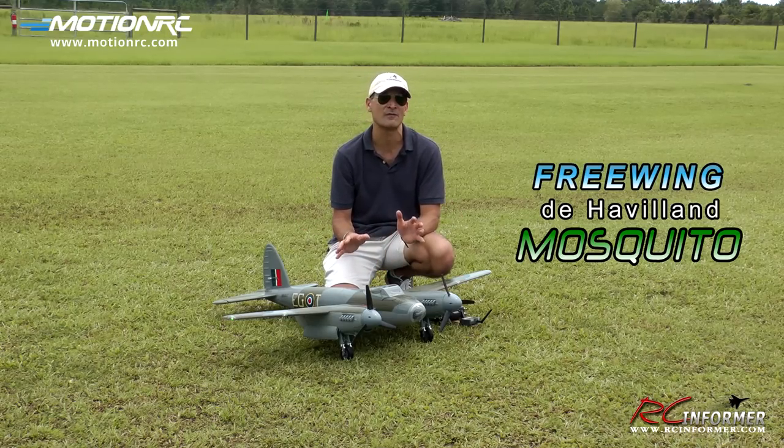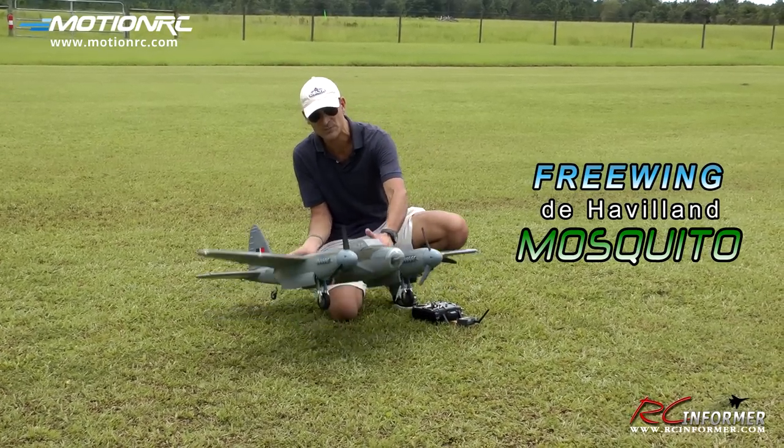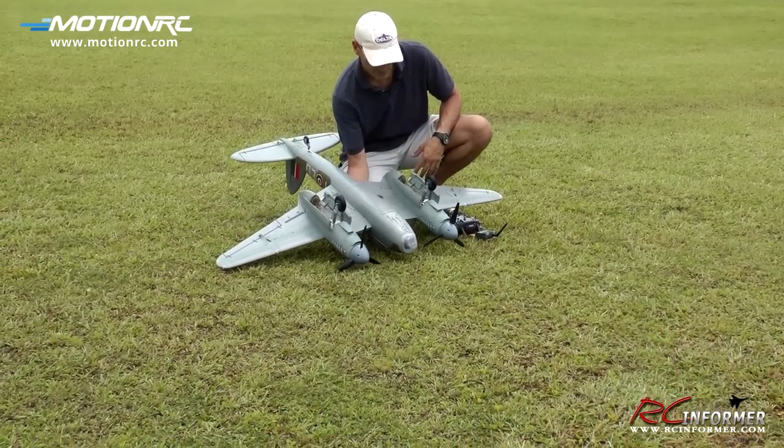Now I've had a lot of requests on my Facebook page to get a flight video of this out. And also the MotionRC guys have asked for sort of a how-to guide on how to get the retracts and the landing gear installed and working properly. I'm going to go ahead and flip this over and give you a quick look at my retracts and show you how nicely they function.